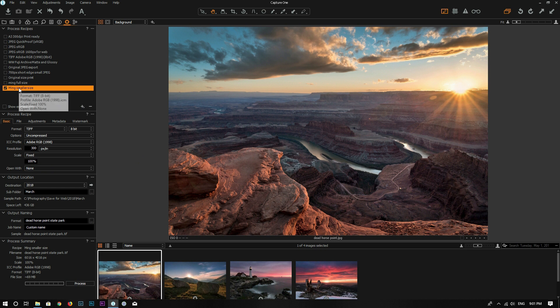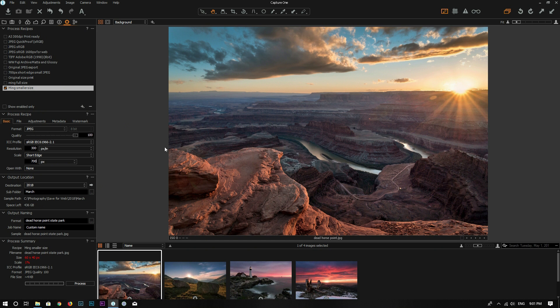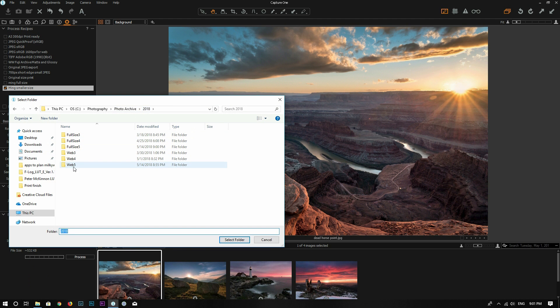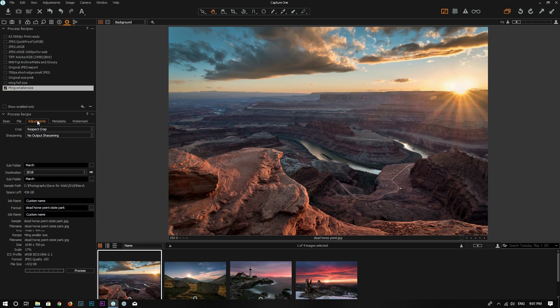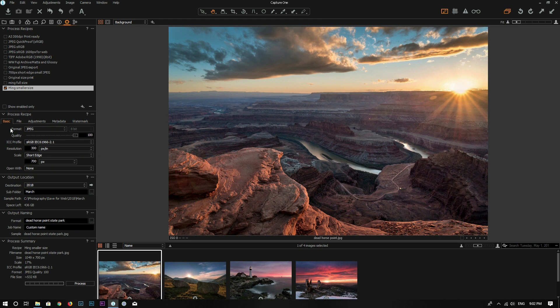Let's uncheck the other recipe and define this new one. I want to export JPEG at 100% quality, color profile sRGB, 300 pixels per inch. Since I want to export a small file, I'm going to set the short edge to 700 pixels, meaning the short edge of the image will be 700 pixels. Then I'll choose the output directory as 'web 5'. Under Adjustments, since I'm resizing the photo, I want to apply a little output sharpening for screen — the default setting looks good. I'll leave the Metadata and Watermark settings as they are.